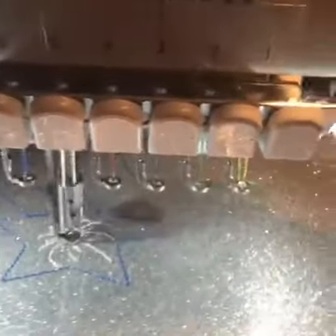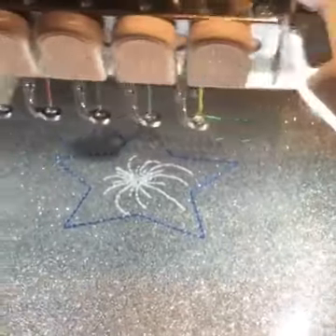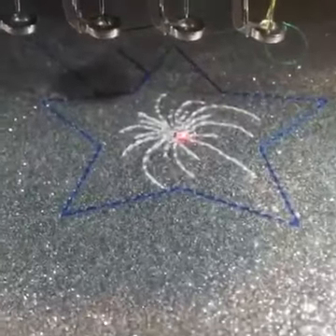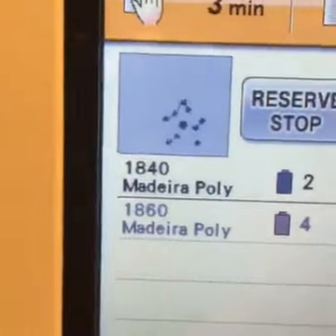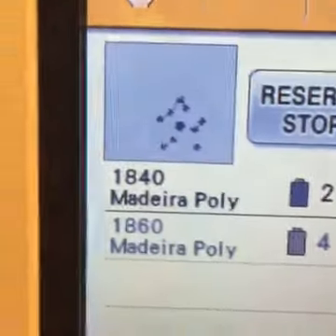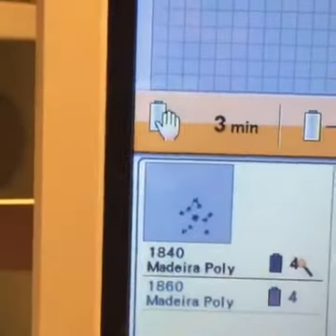I lost my helper — she ran away from me. Kinsley's in here with me though. Okay, so we have our sprinkles done — I don't know what to call those little lines. Next up is the stars. My big helper decided to come help. For the stars we're going to do red, which is step number four.